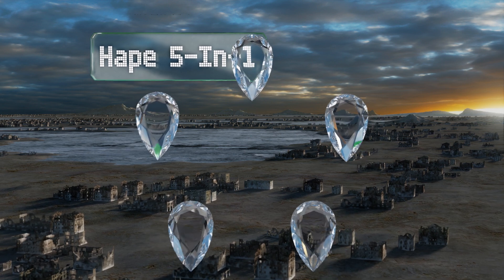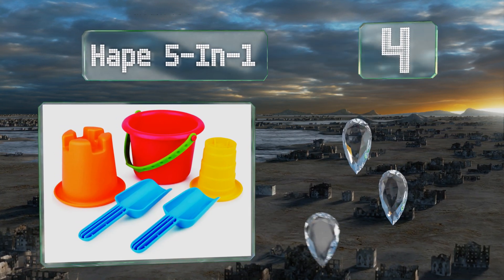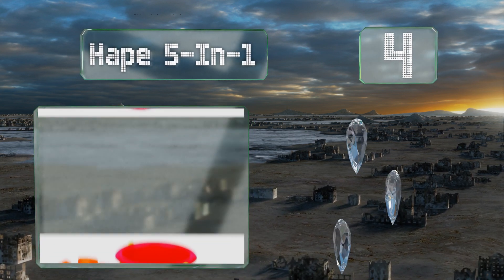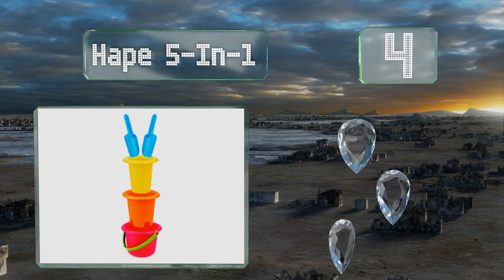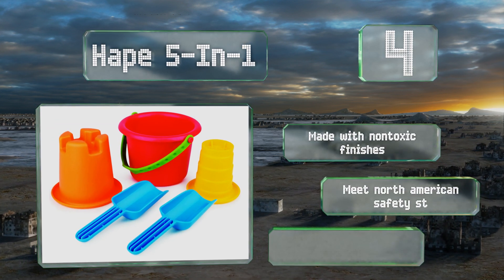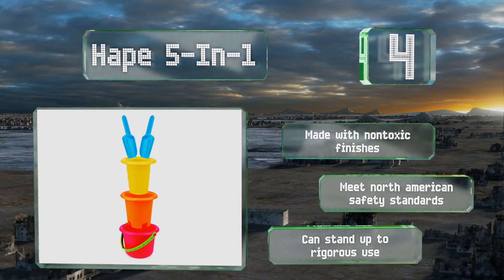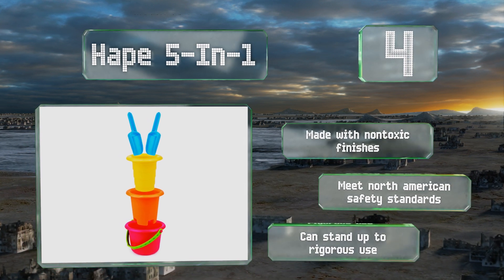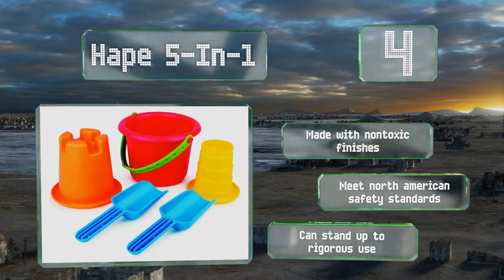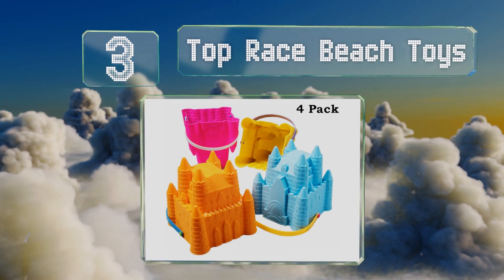At number four, ideal for both independent and group play, the Ape Five in One has everything children need to enjoy hours of fun at the beach, in the garden, or at the playground. Recommended for ages 18 months and up, this fun set helps foster creativity in young kids. It's made with non-toxic finishes and meets North American safety standards, and can stand up to rigorous use.